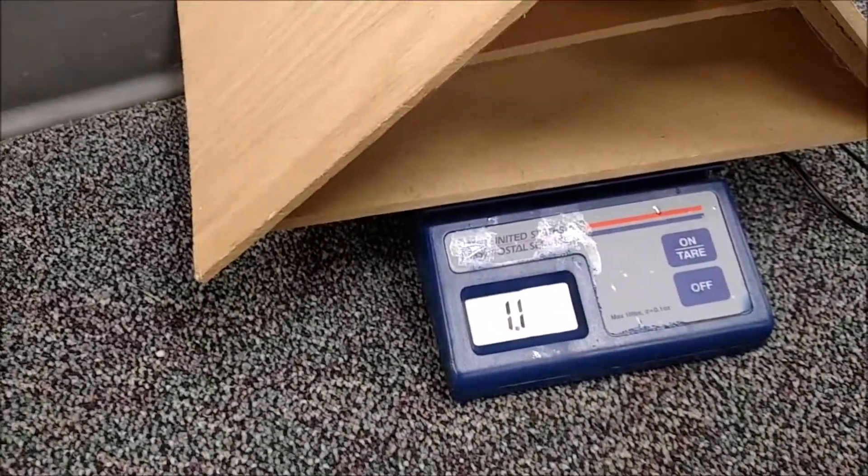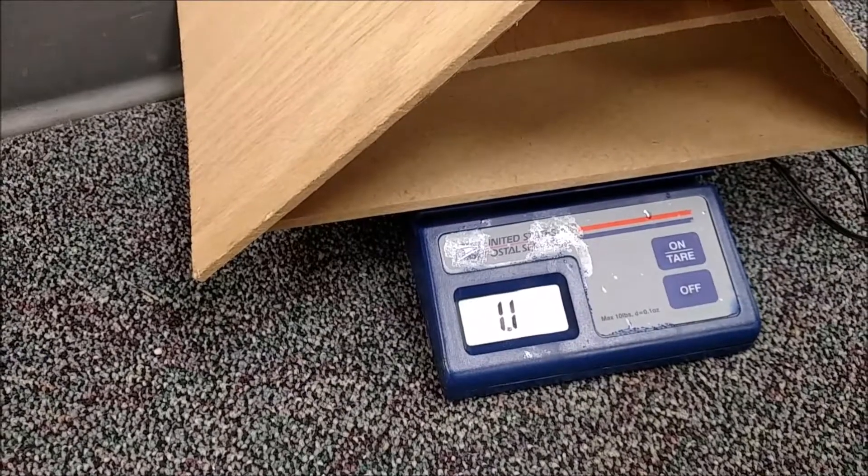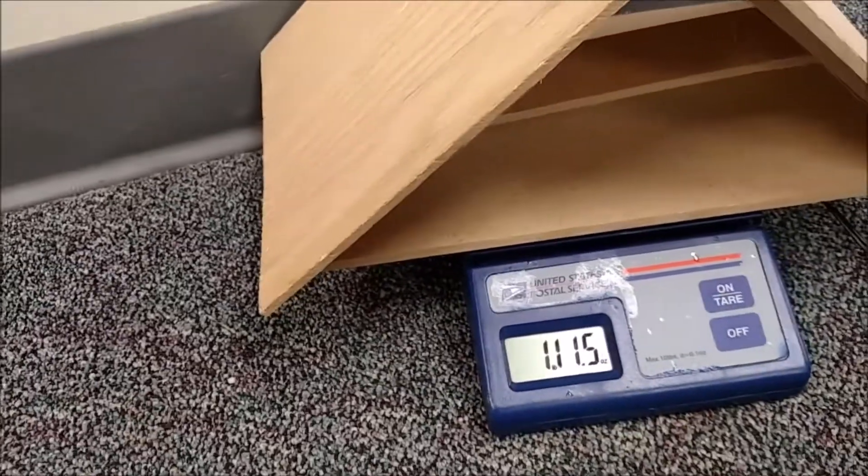Weighing in at 1.1 pounds — 11 ounces, 1 pound 12 ounces, 1 pound 12 ounces. All right, see what it does.